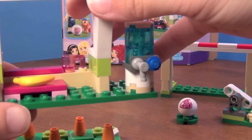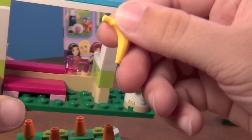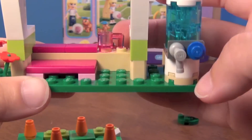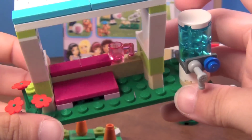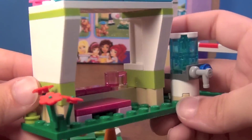Here's a little seat there for them to sit on. It's got a little banana in there, and a little plastic pink cup back here. And there's the water thing there. We've got some little flowers on the side.